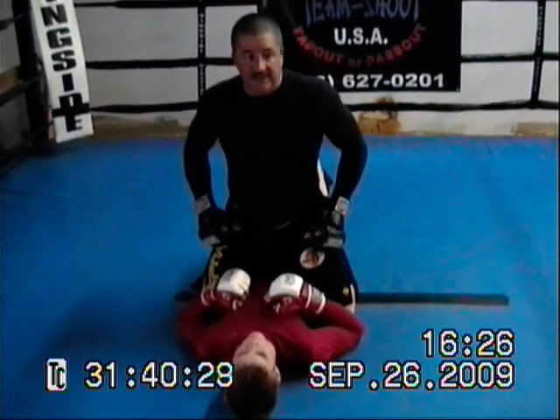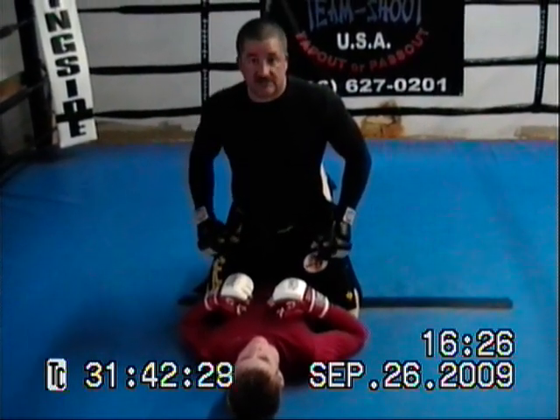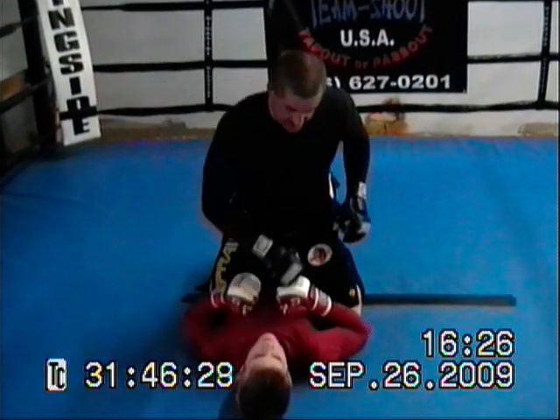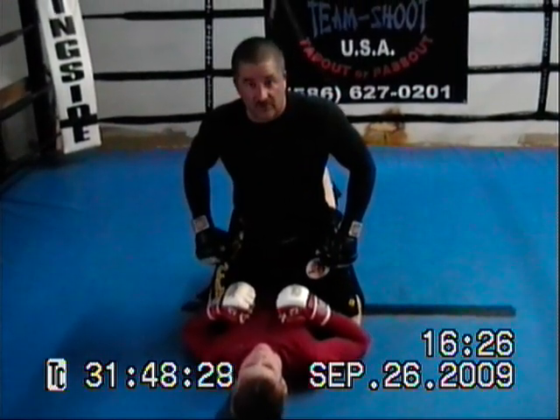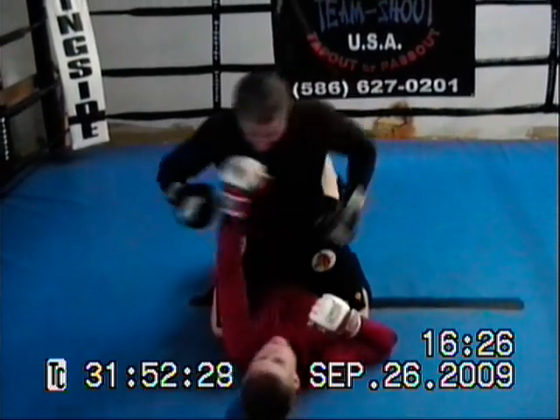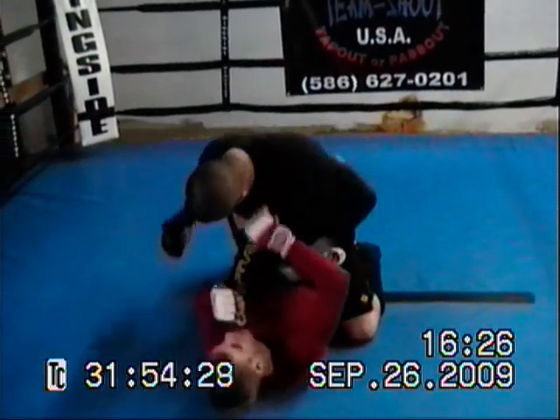We're just going to cover real quickly on a defense against ground and pound. The guy's up top here, he starts raining down punches. A lot of people just posture up and they want to give up the ghost. So what you want to do is, I start raining down punches, you start up punching. It makes it hard for this guy to get down face length.